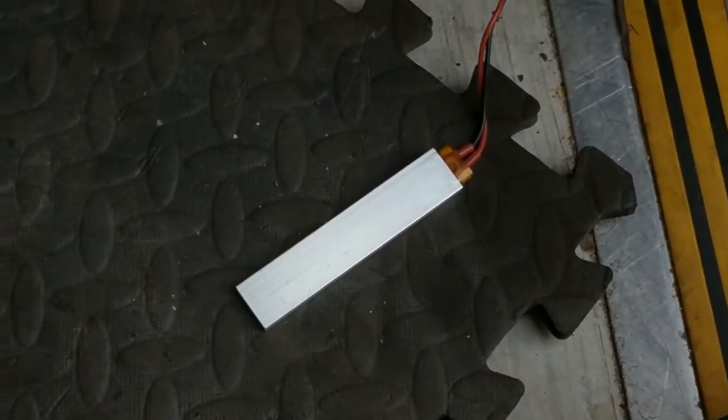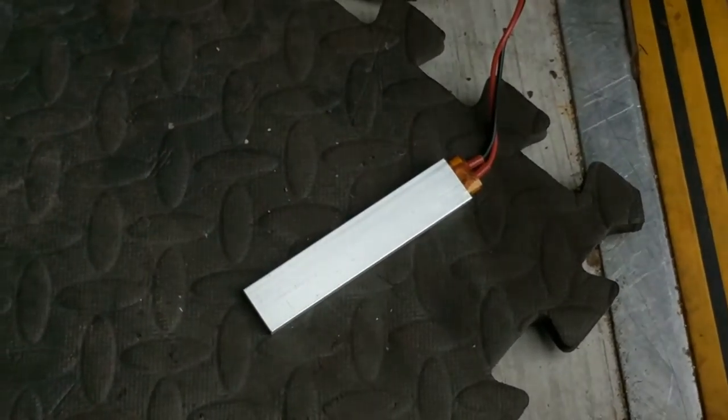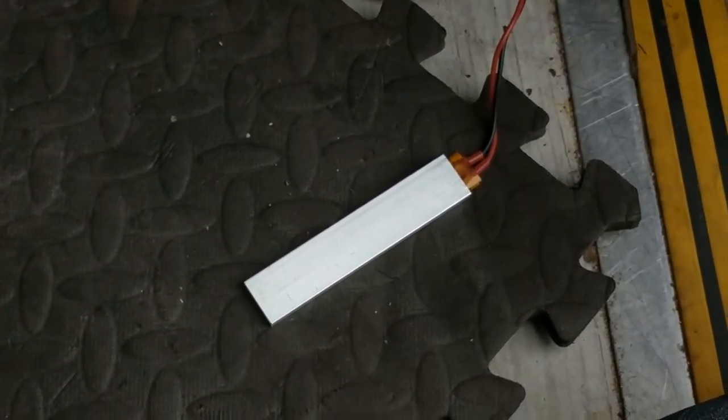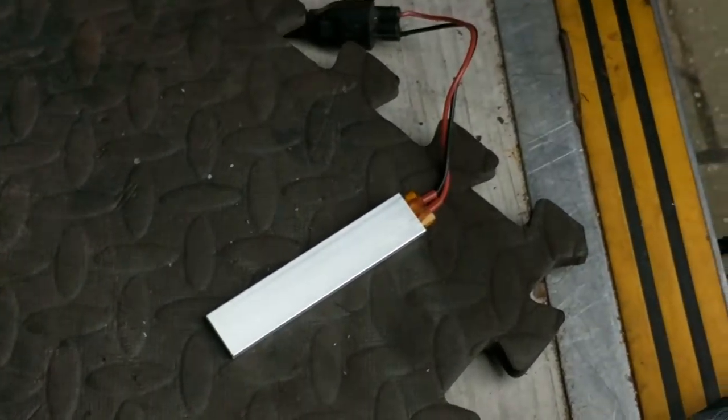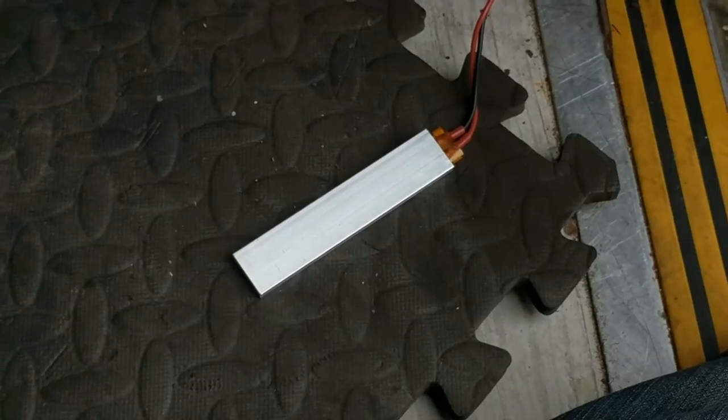This is a test of these 100/200 watt PTC heaters off eBay that are about £3.50 or four dollars, and let's see what they do.